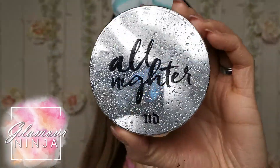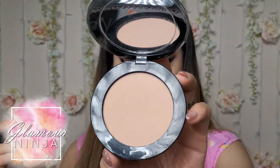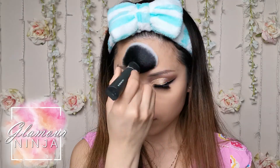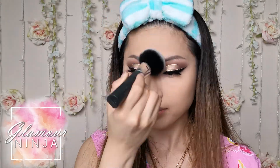Now set the foundation with a pressed or loose powder. I use the All Nighter Urban Decay Waterproof Pressed Powder all over my face to set my foundation. Instead of swiping the powder on, I press and roll the big fluffy brush onto my skin for the powder to sit in place.